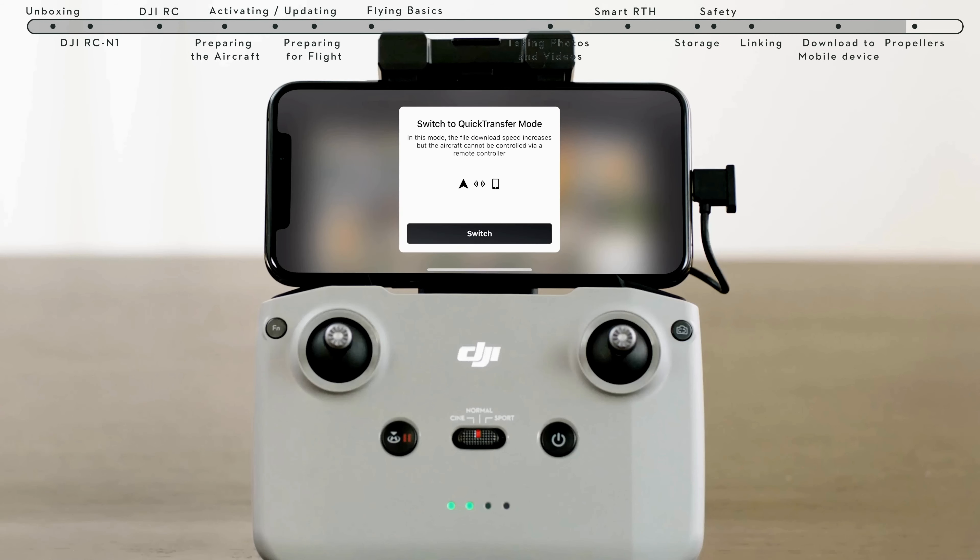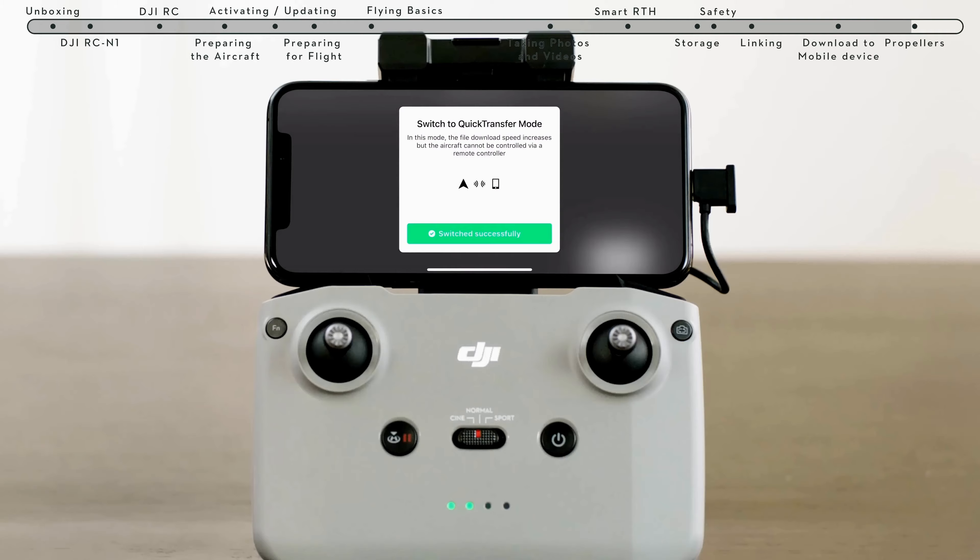So, have you made your mind up yet? Here is some stunning footage shot on DJI Mini 3 Pro.